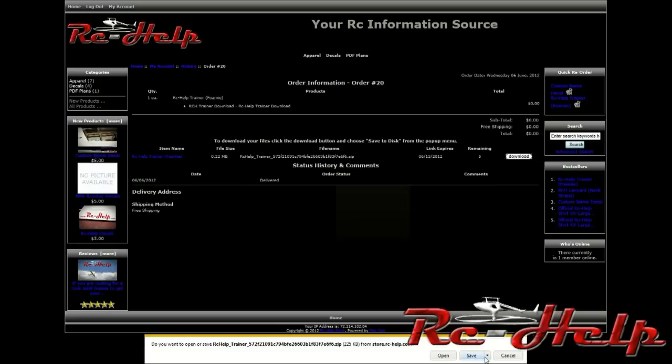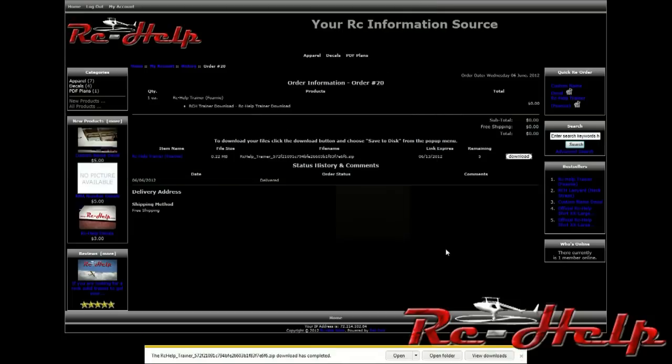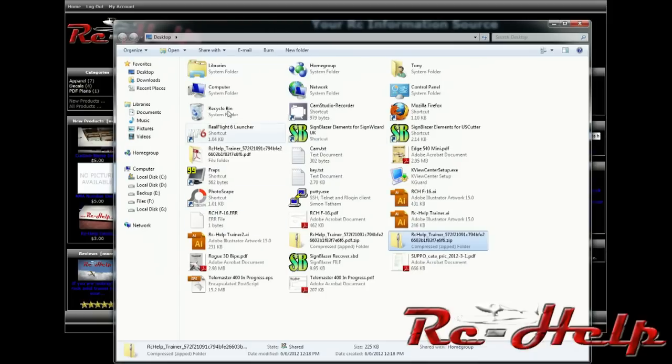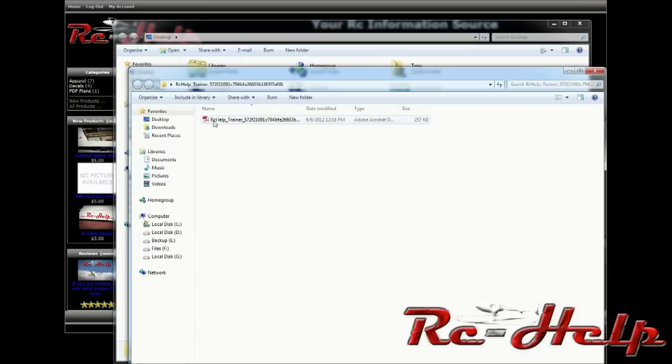Now we'll click download, then save as — the only reason I'm clicking save as is because I want to put it on my desktop. Click save. It's already saved. We'll open the folder. As you can see, this is all the stuff I have on my desktop. Right click, extract all, extract. Here you can see the file name for the trainer. Double click it and that'll bring up this page.